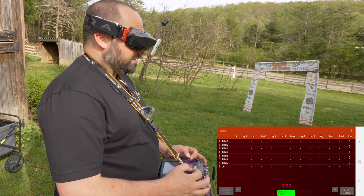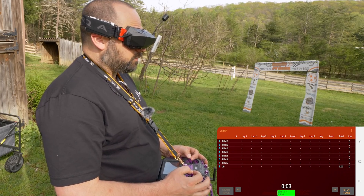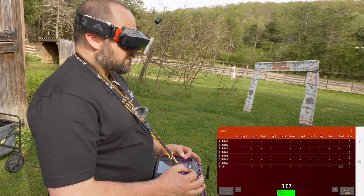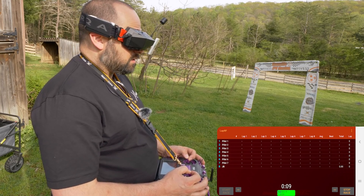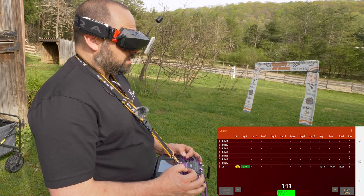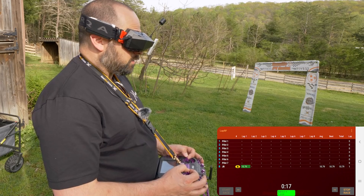Let's make a couple of passes and see if it's registering my laps. There we go — it picked up the first pass. It wasn't really a lap, but it picked me up. 10.79! I love that it calls out the time audibly.